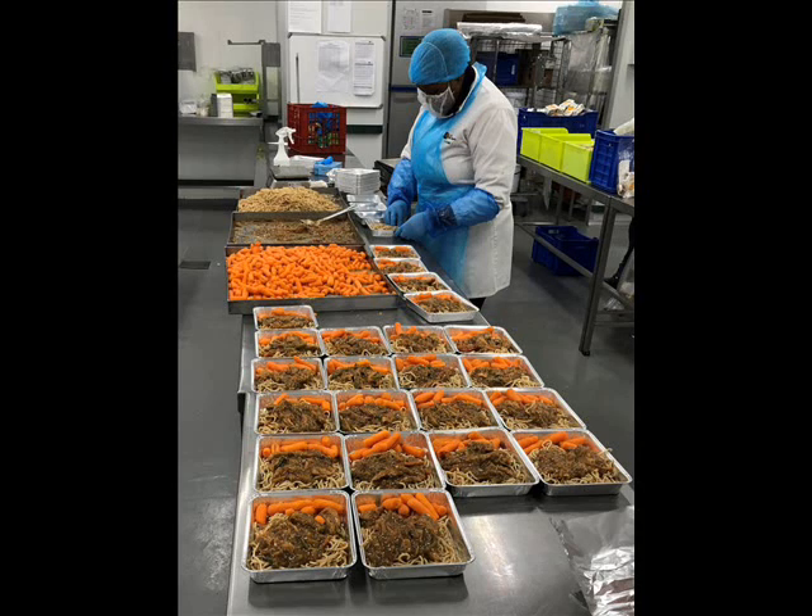Then they moved me to another area. I put the hoodie over my head because it was getting colder, and you have to wear a hairnet over the hoodie. They moved me because they needed help in another refrigerator area — not the kitchen. I went in there, the lady showed me how to do it, she left, somebody else showed me how to do it, and I guess I was moving too slow, so I started picking up the pace a little bit.